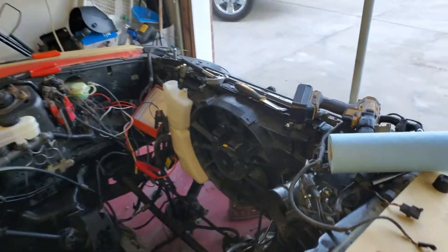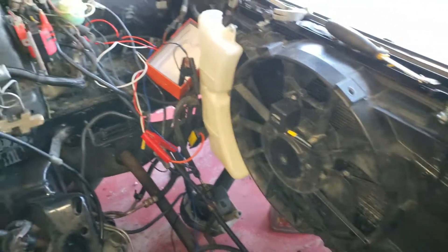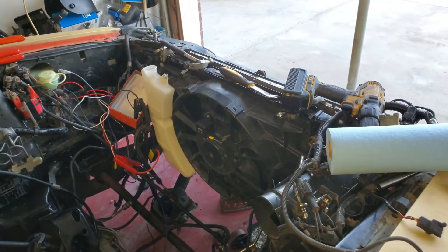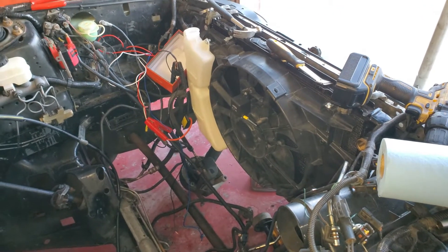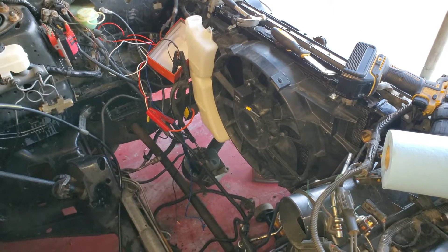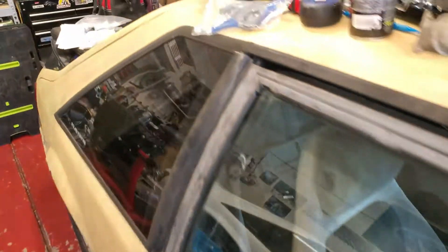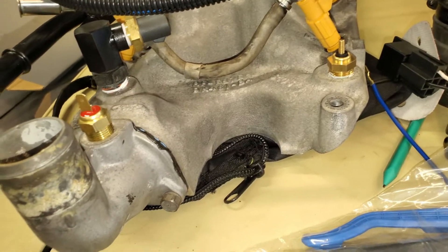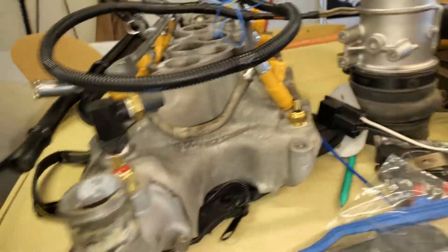I've been working on the fan a little bit more — playing around with the relays trying to get my setup the way I want it. This is going to be a one-speed fan. I'm not going to mess around with a controller, just kick it on and let it rip when it needs it. I went with this sensor in the thermostat housing. I have it that way on my '89 and it works wonderful.